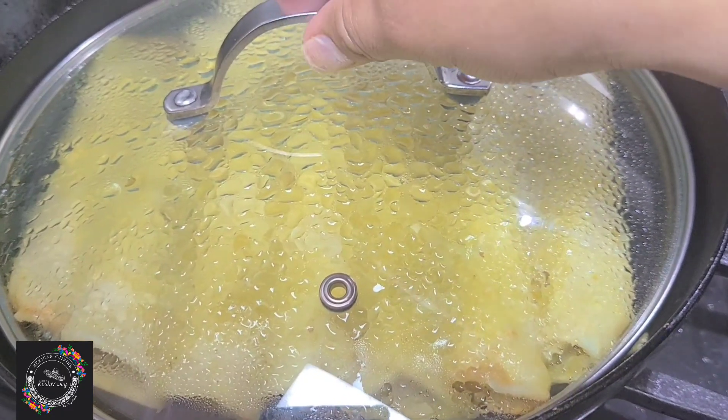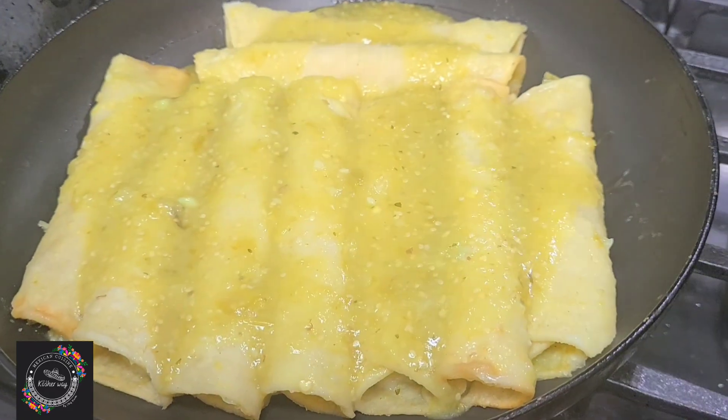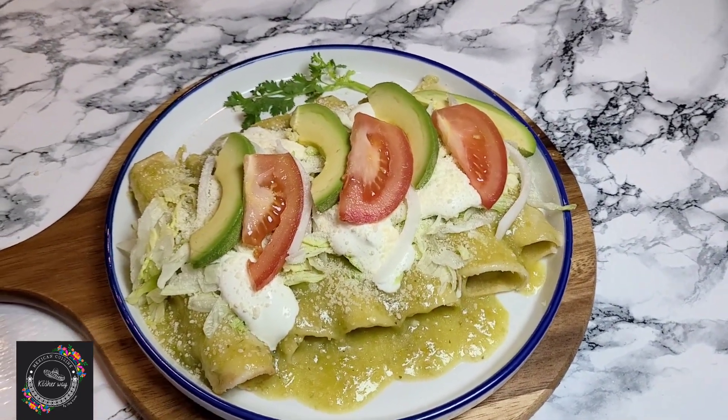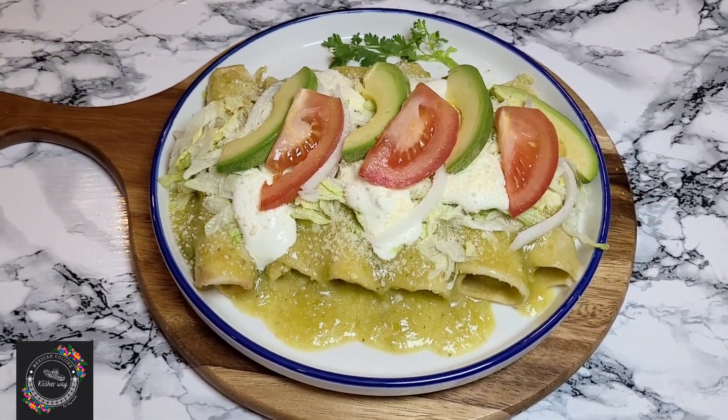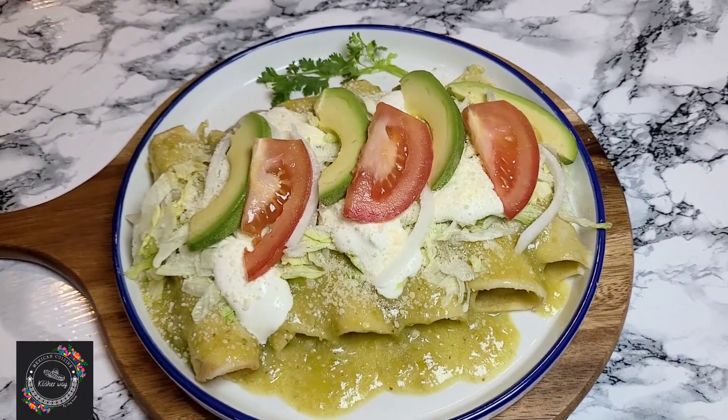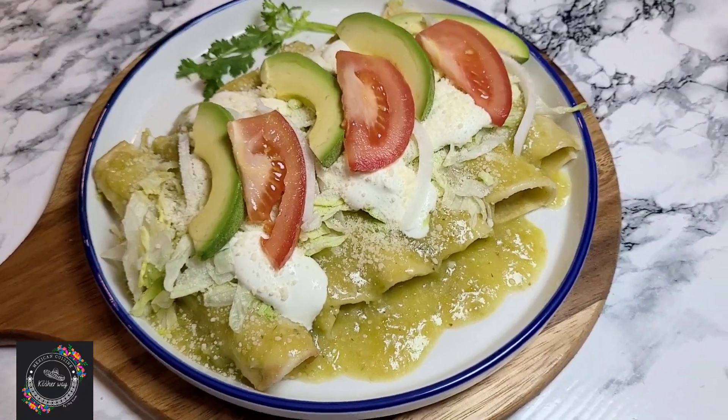Now the enchiladas are ready to be served. To garnish my enchiladas I use lettuce, sour cream, parmesan cheese, some slices of avocado, tomato, and white onions.